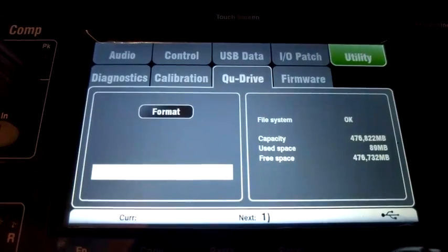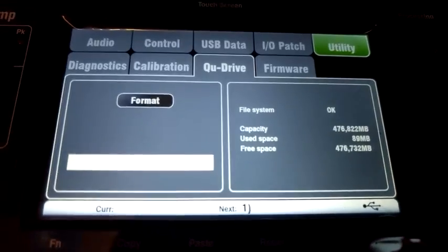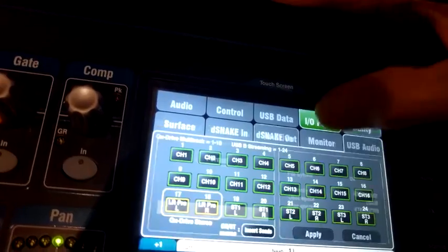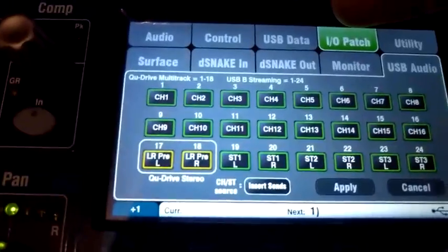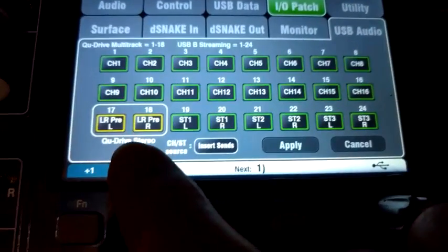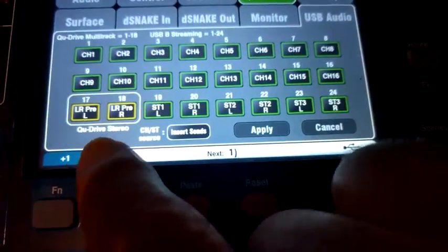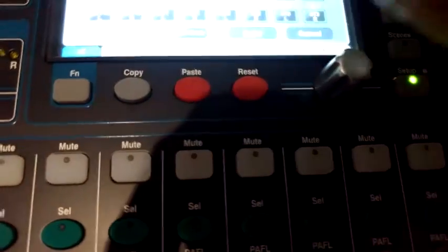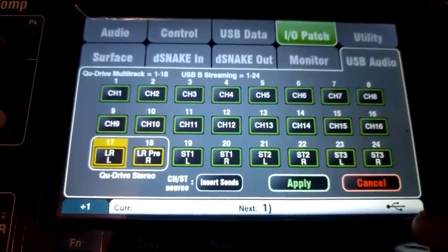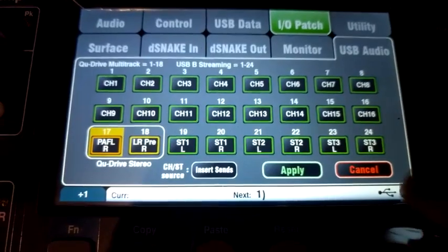After you've formatted the file system on your USB drive — it looks like that, you've got capacity and the file system is OK — you then go to IO Patch. I've currently set channels 17 and 18 as what you're going to record. If you want to change them, you select them by hitting it, and once it's selected you can use the rotary to pick another. You might want to go post or any of those.